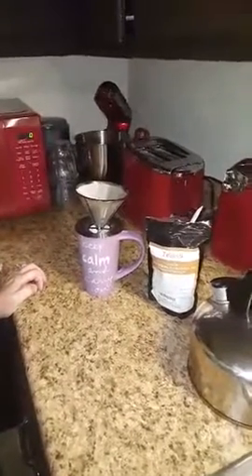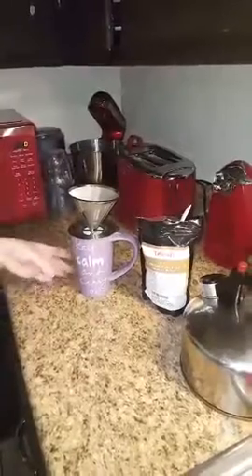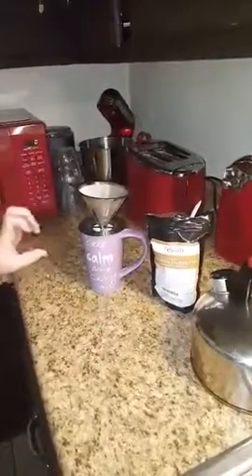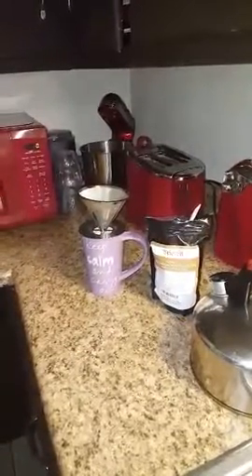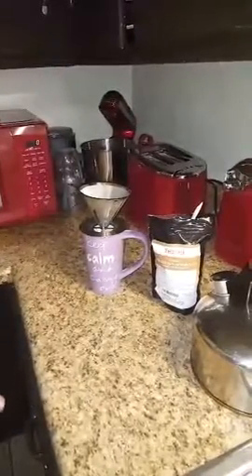It has a lot of different uses, but I like to take mine and make it into basically a soup mixture. I make my powdered tea, then I put a little bit of vegetables in there and a little bit of chicken broth, and it's great when you're sick. It'll fix you right up.